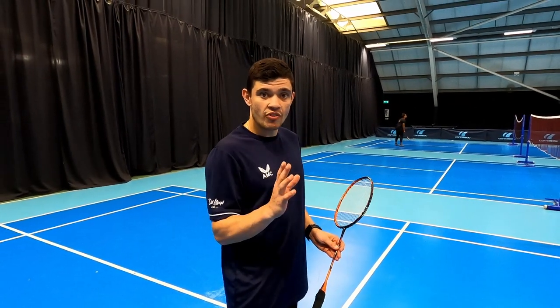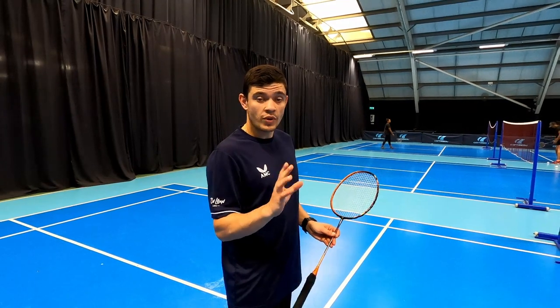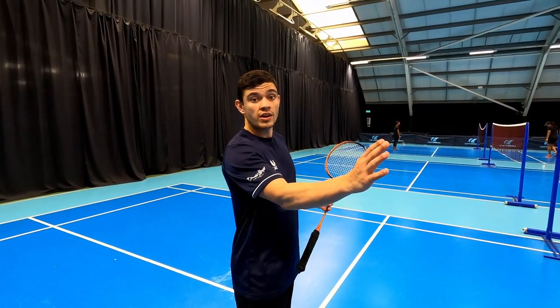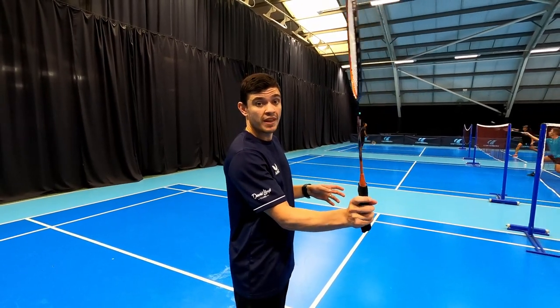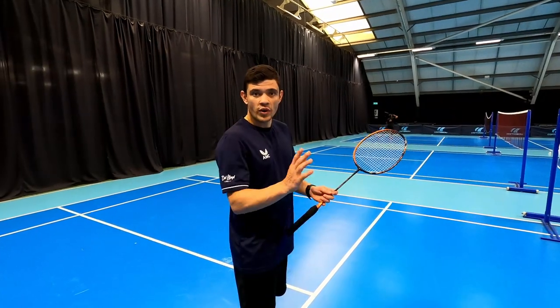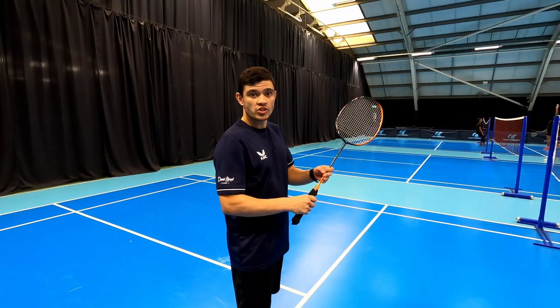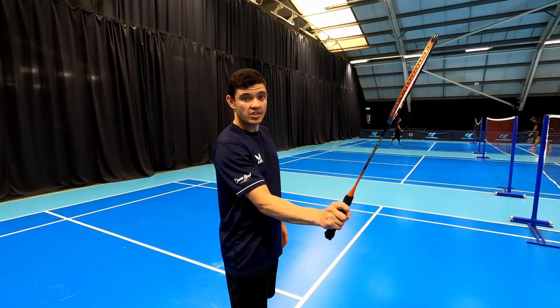The first thing is how we generate the power to play the kill or the brush. The way I generate power is with the finger squeeze. As I'm extending to the shuttle I will squeeze the racket and slightly swing with a nice short swing. When the shuttle is further away from the net or a little bit higher, we can just go with a nice straight-through action, playing a nice squeeze and straight through.